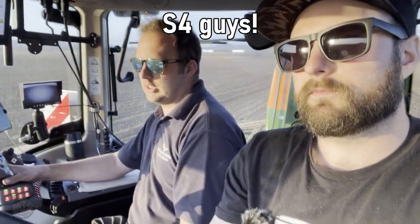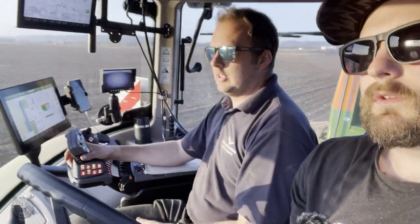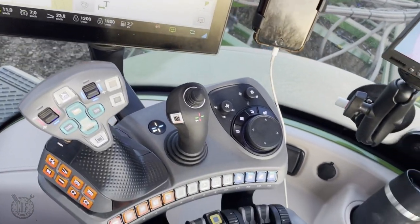So Ben, what has changed from the old one - was it the Gen 5? It used to be known as the S4. It's a completely different armrest. The same driving style with the joystick - push forwards to go faster, pull back to go slower. A lot more controls on the joystick.